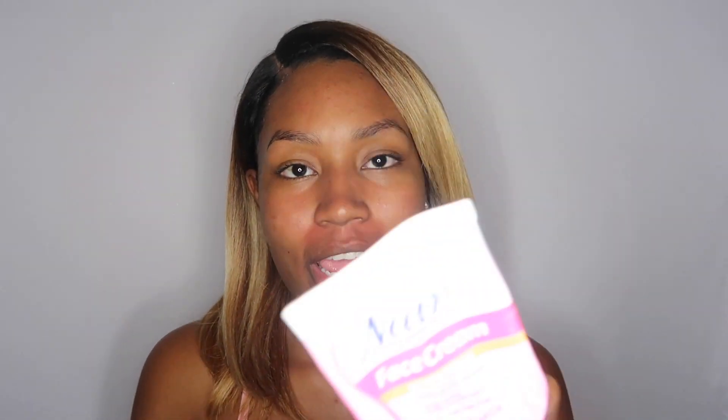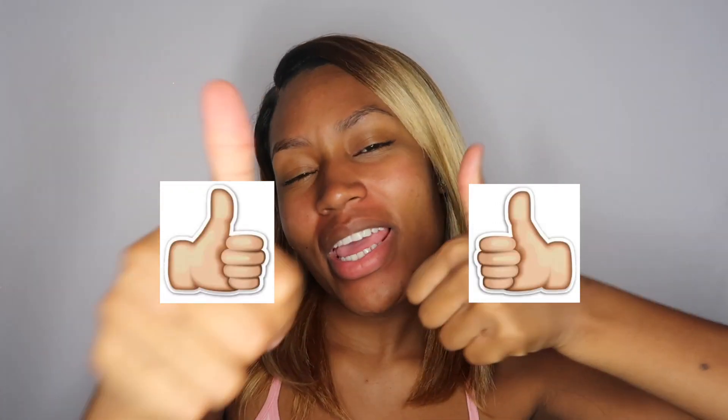That concludes this video — this is how I get my foundation to look smooth and flawless every time. Get yourself some Nair Face Cream, the moisturizing kind. This will change your life. If you like this video don't forget to give it a thumbs up and hit that subscribe button so you can stay up to date with all my videos. Thank you so much for watching and I'll see y'all in my next video, bye!